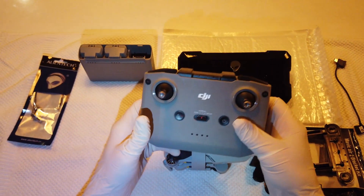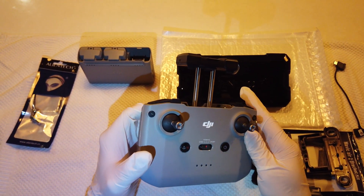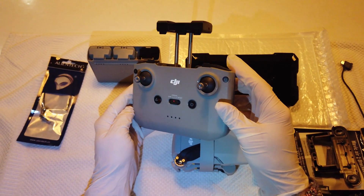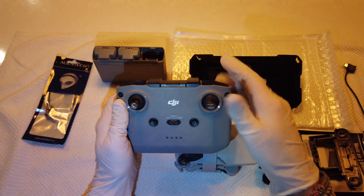This is the controller. Here you can put your phone to control the camera footage. And it feels sturdy — yeah, it's a great controller.